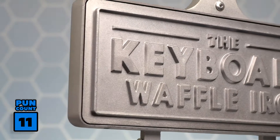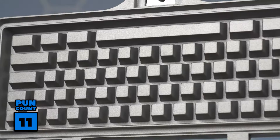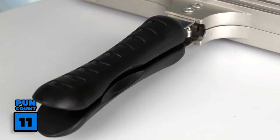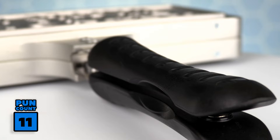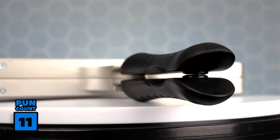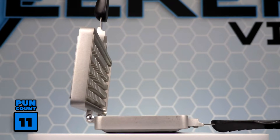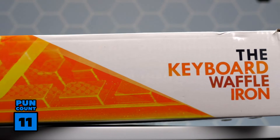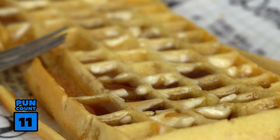The keyboard waffle iron features a die-cast, non-stick, easy-to-clean-up aluminum design, making this waffle iron very durable and strong. The comfortable curved handles are bake-light and heat-resistant for easy cooking and flipping. The handles have a magnetic catch for secure flipping and easy opening. And the best part, the keyboard waffle iron is very slim and wireless, making for easy clean-up and storage. So you can tote this around for your next brunch, vacation, or camping trip.